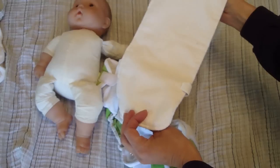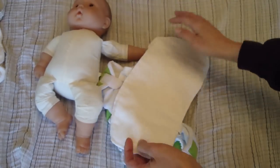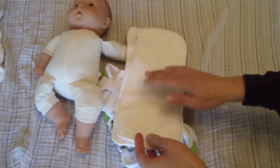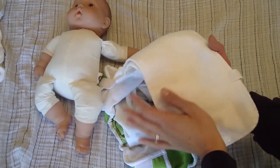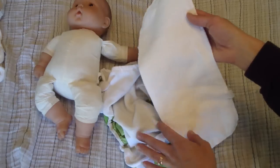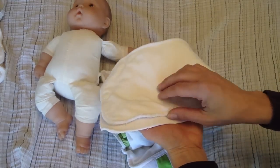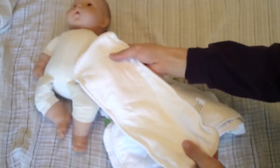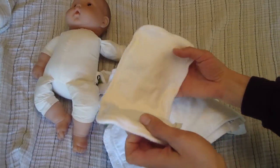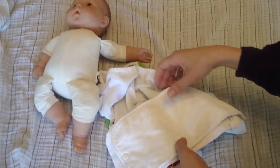They have a double insert here. One side is microfiber, the other side is a cotton hemp blend, so the microfiber should absorb quickly. You put that one on top, closest to the baby, although still in the pocket. The hemp holds a lot, and I also have a couple of extra hemp doublers which I use with every diaper at night because those hold a lot.